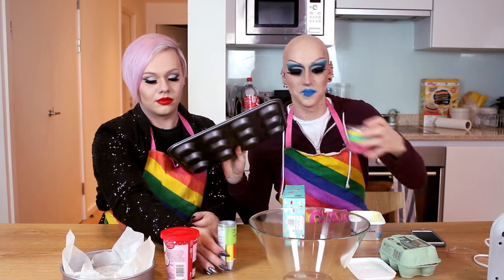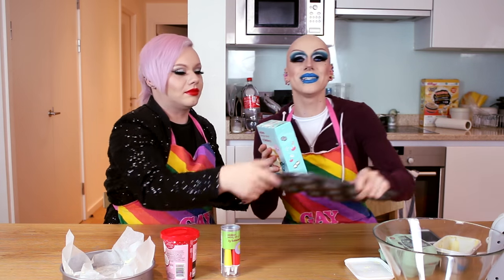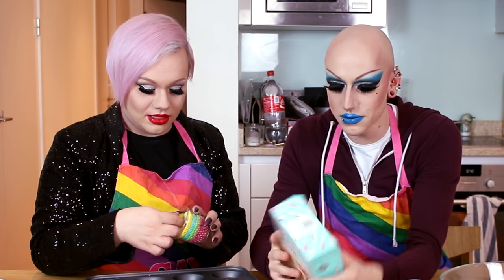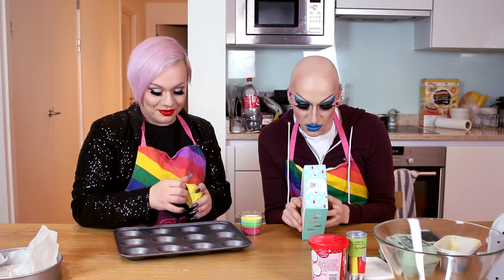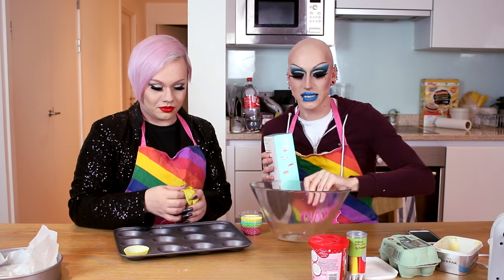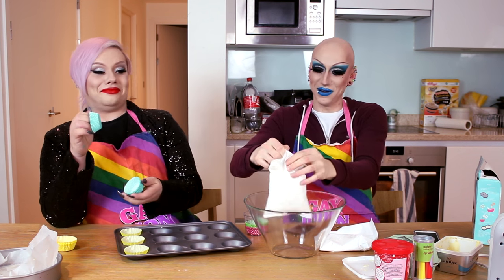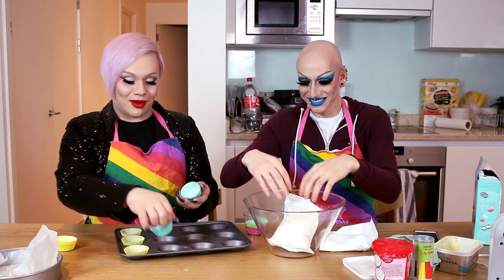We're going to make a few little cupcakes as well. You can start doing that for me — that's all I'm capable of in my state. Empty the cake mix into a large bowl and add two medium eggs. I've already got enough cake on my face.